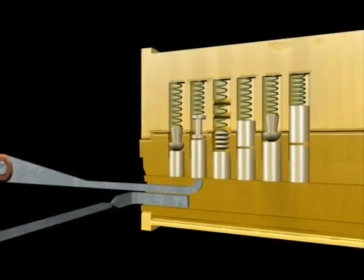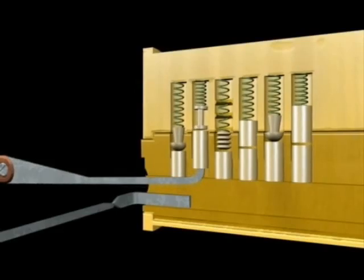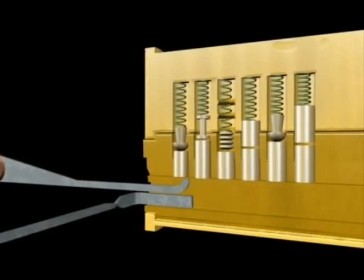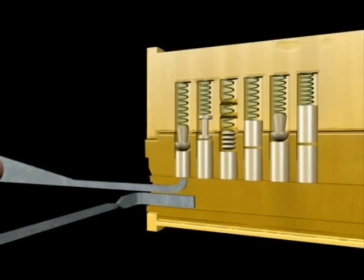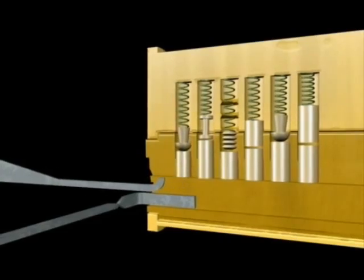Security tumblers were once the exclusive domain of expensive high security cylinders. As time goes by, they are becoming more and more common. You are probably quite likely to experience them in your travels, but not on the common door lock yet.